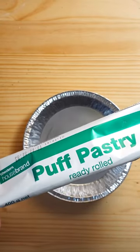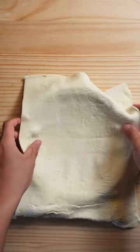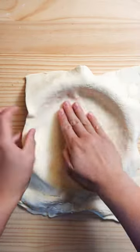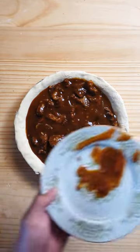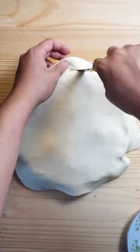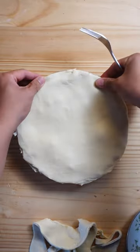To construct a pie, I'm going to be using pre-made puff pastry just to save some time. Grease the pan with a bit of oil. Layer on the puff pastry and push it down. Cut off the excess, then ladle in the beef stew. Cover the top with another layer of puff pastry, again cutting off the excess. Then with a fork or your thumbs, press down the edges to seal it off.